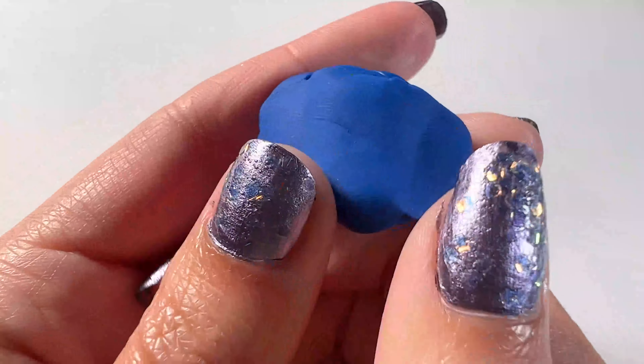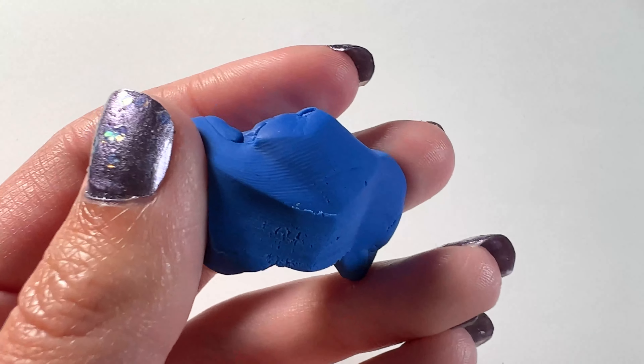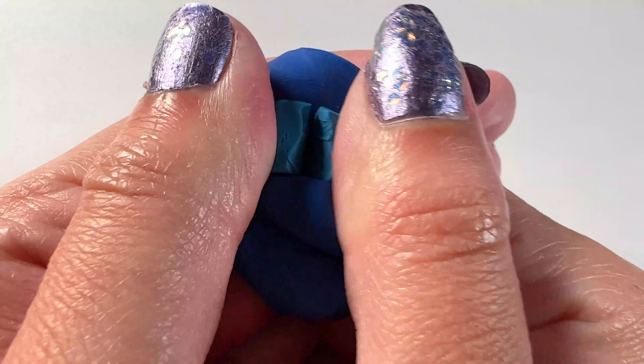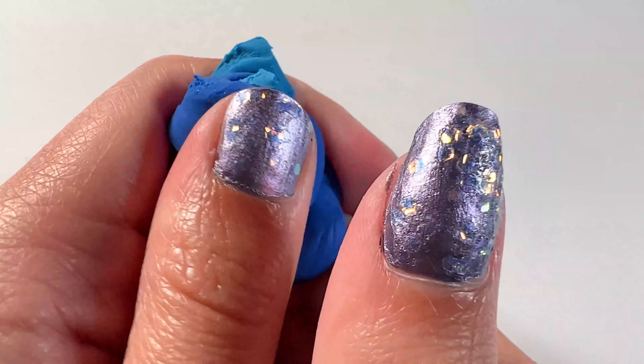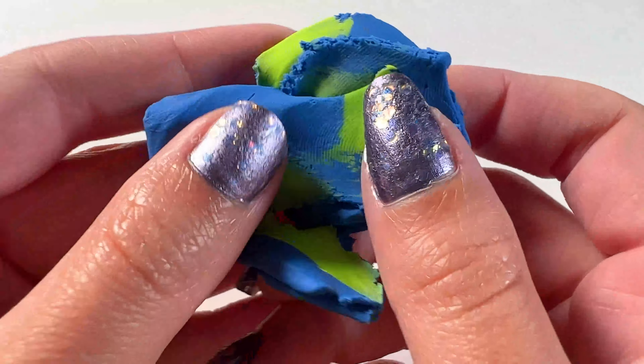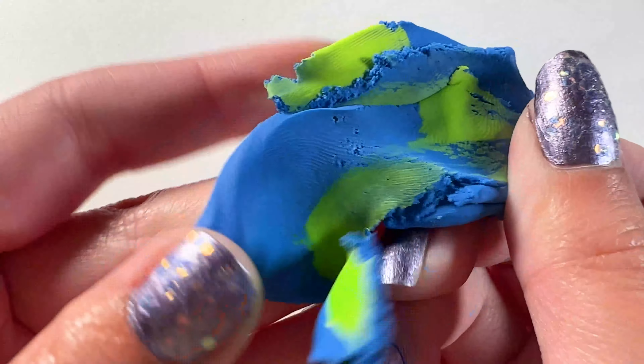To start I'm getting some blue clay and I ended up mixing it with a few other colors to get the exact color of Snorlax. He's like a dark teal-y color so I added a layer of blue and then some green just to give it that color and I mixed these all together.